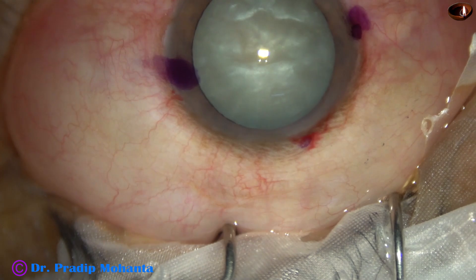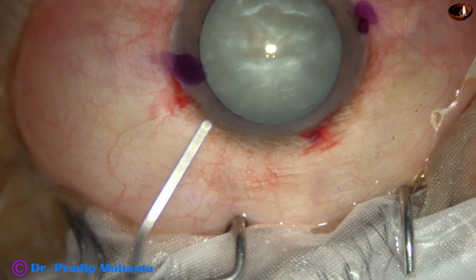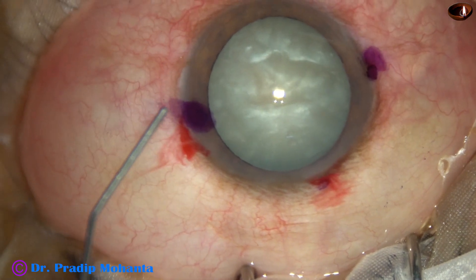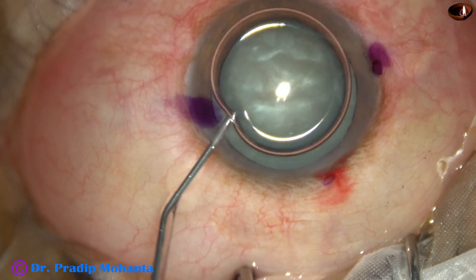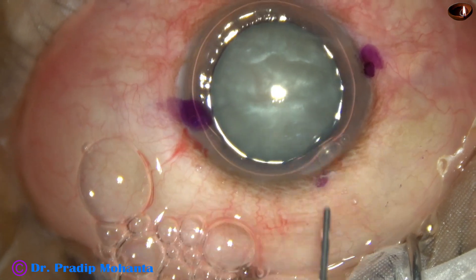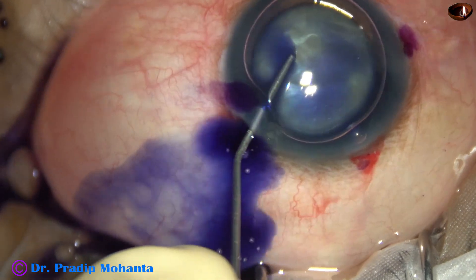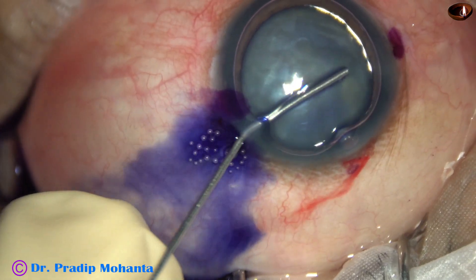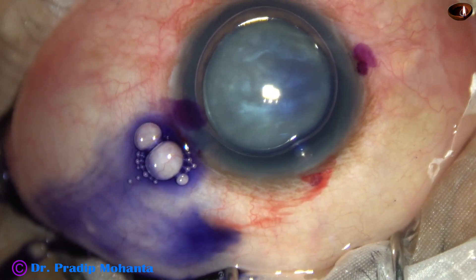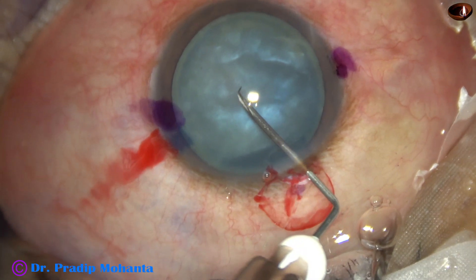The main incision has been made at 11:30 o'clock. An air bubble is injected into the anterior chamber. Now, trypan blue dye is applied over the anterior capsule all around so that uniform staining of the anterior capsule occurs.